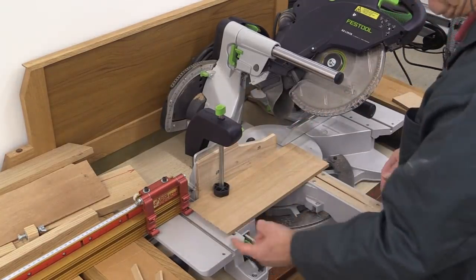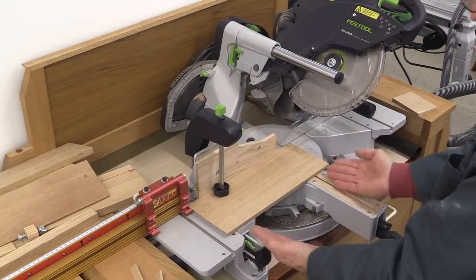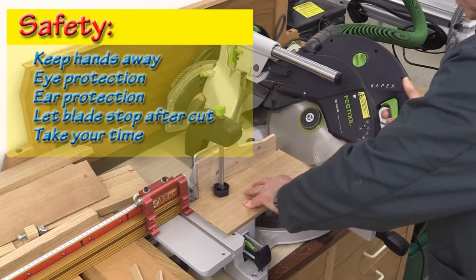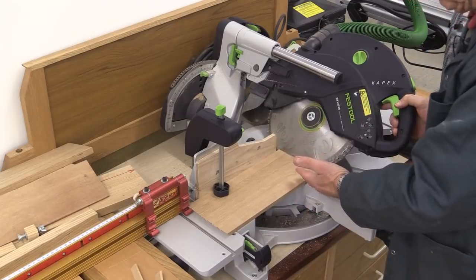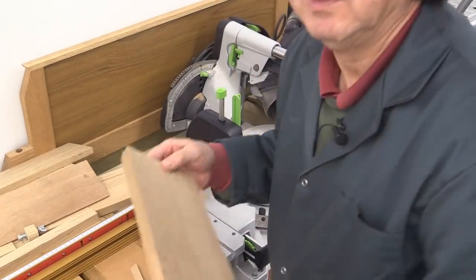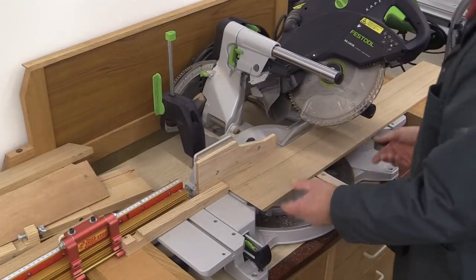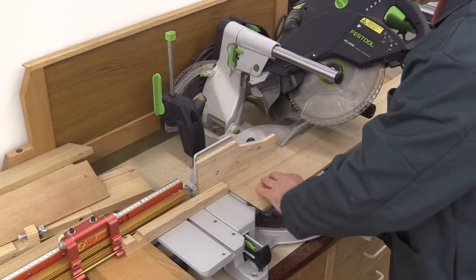Do make sure when you're setting this up that the mitres are going to match each other. To avoid kickback, let the saw stop before you raise it. The two sides are done; now I'll do the top and the bottom, and the tops and bottoms are slightly smaller so I can't use my clamp this time.